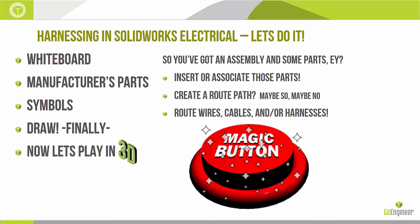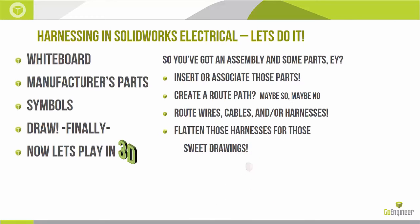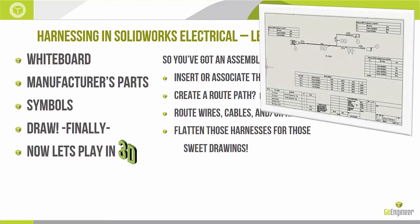Once everything is routed, flatten those harnesses for manufacturing drawings. Right-click the route, select flatten, choose your sheet size, and there you go. You can send it back into the electrical project, out to PDM, print to PDF — whatever you need.